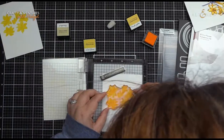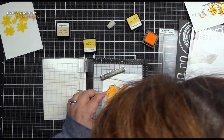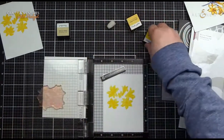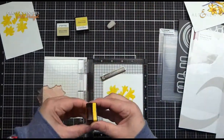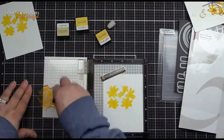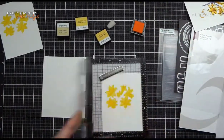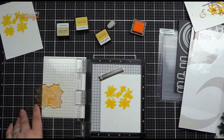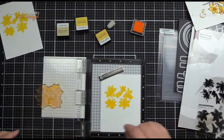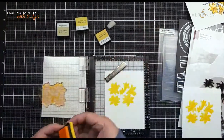I think I forgot the fourth layer on the other one — I'm telling you guys, my brain is in hibernation mode still. But the good news is, because I've used a guide and I haven't die-cut it yet, I can double-check my other floral that we originally did. And if I left off the fourth layer, which I think I did, we can add it on. That's the beauty of using a guide and a sticky positioner — you can always go back and add on if you're absent-minded.